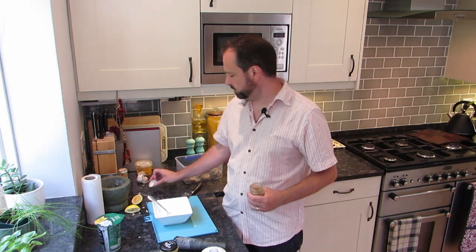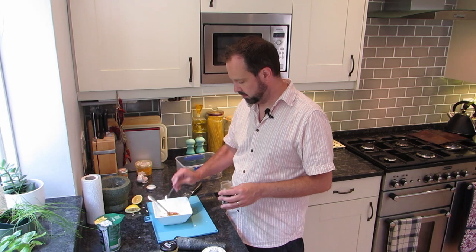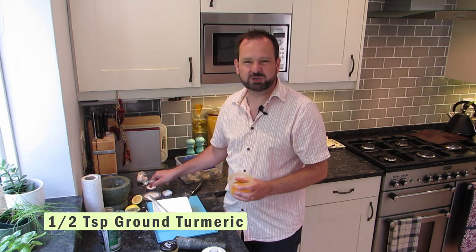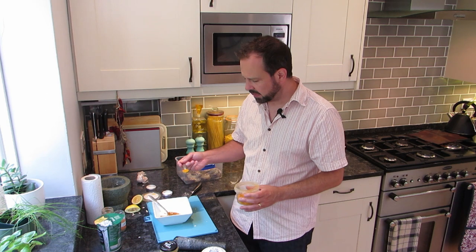That's mixed in — now we can add in some spices, and we're going to be quite mellow with them. We're going to add about a quarter of a teaspoon of ground chili, then half a teaspoon of ground coriander, and then half a teaspoon of turmeric. Turmeric has a slightly medicinal flavour some people say, but it really works for these — the strength of those prawns comes through it, and that lovely yellow colour it gives just makes it look pretty special.